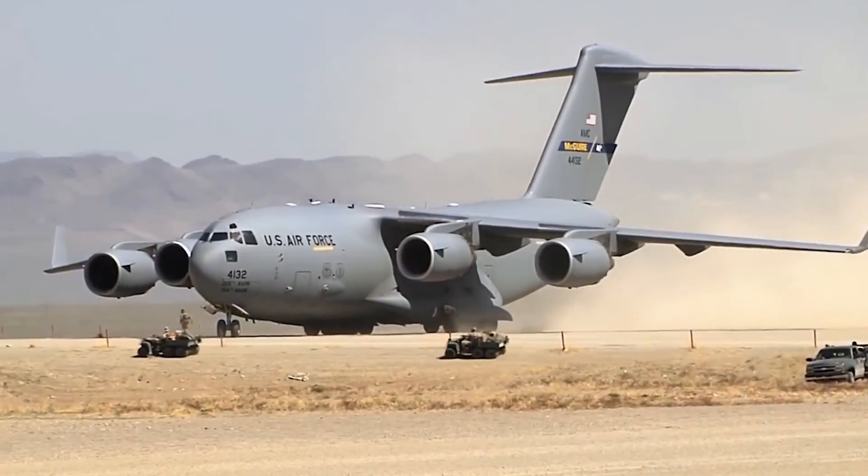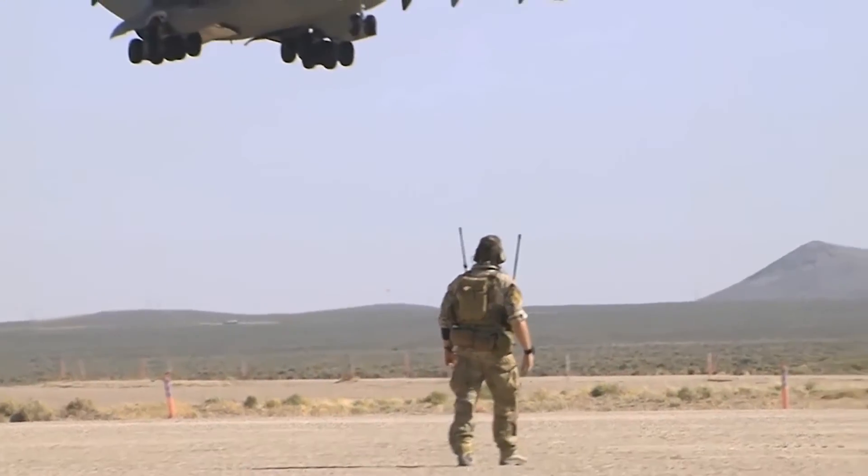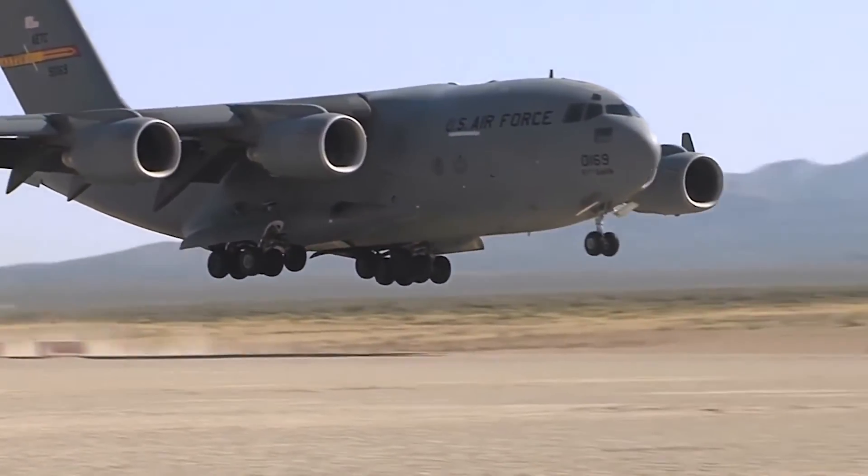This magnetron sputtering SBIR project has given us a great feeling that we're able to help the Air Force meet their mission — have landing gear components ready to put on aircraft, and help the warfighter go out, fly, fight, and win. That's what this is all about. At the end of the day, that they can meet their mission, do what they're asked to do, and make the world a safer place.